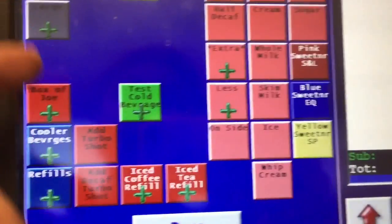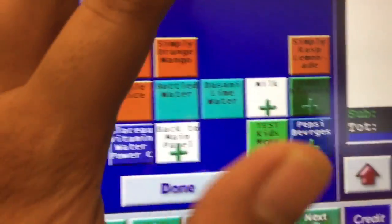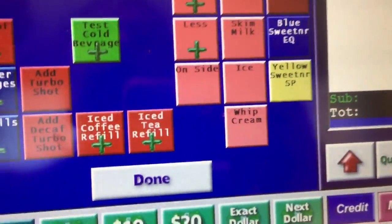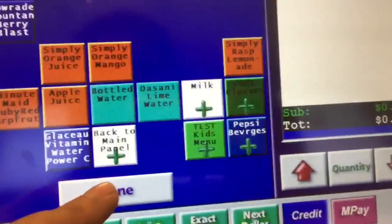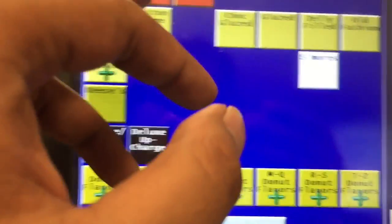We also have more cold beverages — this is where you find apple cider or any other special drink. Then you see this blue section — this is where your bottled drinks like Coca-Cola, ginger ale, orange juice, and apple juice are. More beverages means drinks not made by our own company, like Sprite or ginger ale.